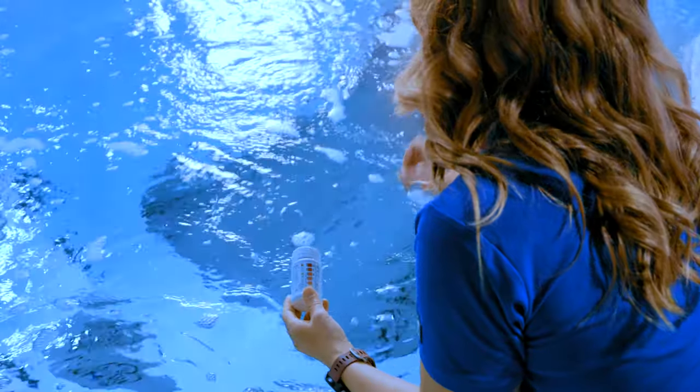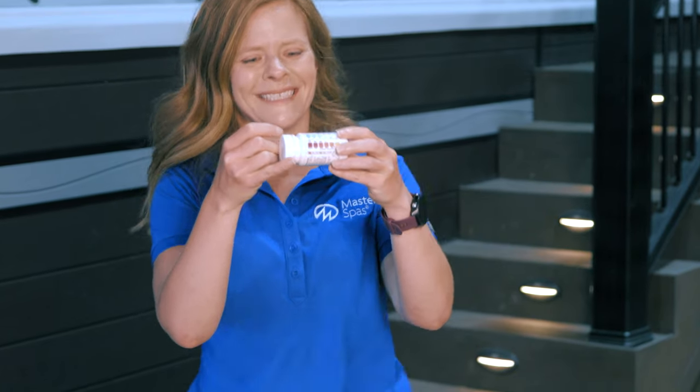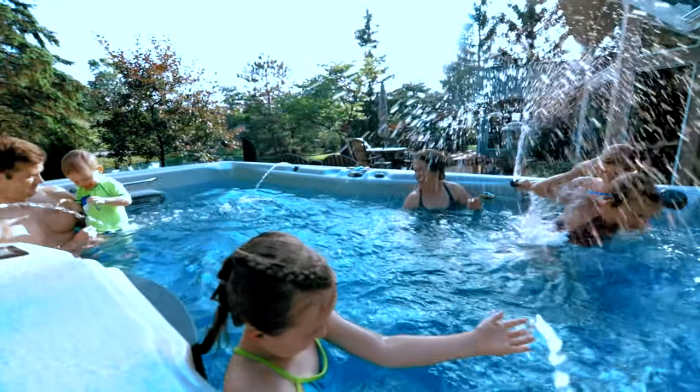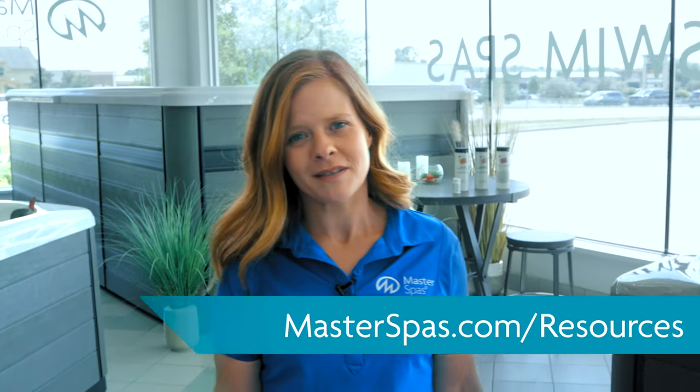Once enough time has passed to allow the chlorine to fall to the recommended level, your water is balanced and ready to enjoy. So that's how you get started — we hope this guide helped. Don't forget, if you need more help, you can always reference your owner's manual or go to masterspas.com/resources. Until next time, happy swimming, playing, exercising, and relaxing.